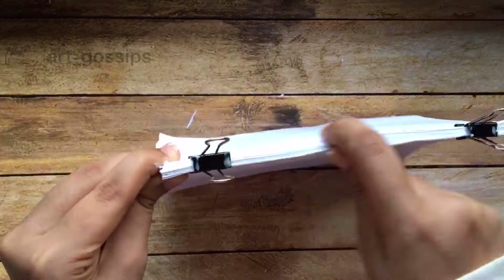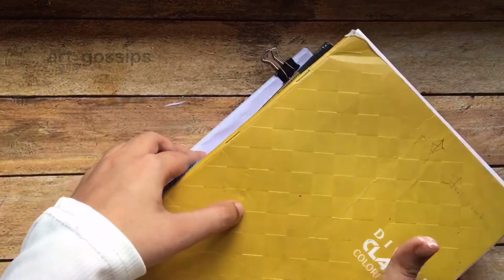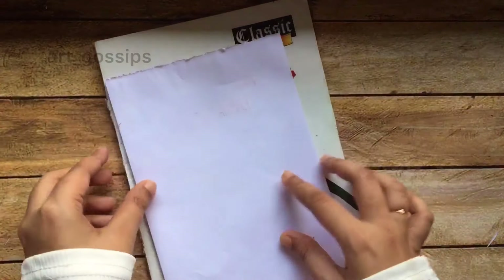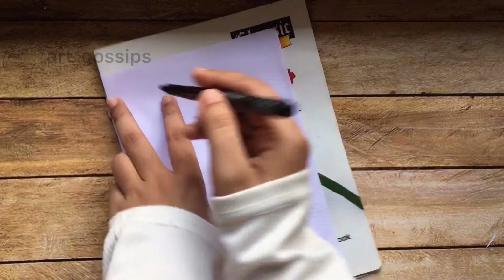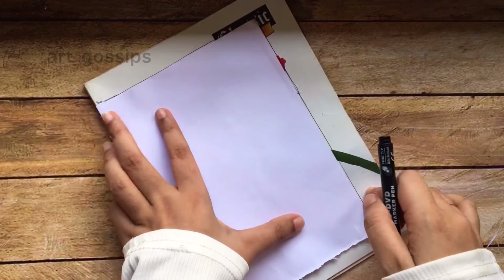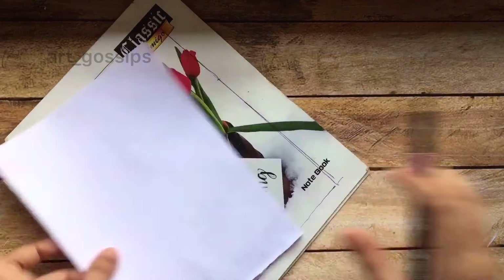You can also apply the paper on the top. Next, we have a cover page on the notebook. I will use the paper on the top of the notebook and mark the paper.